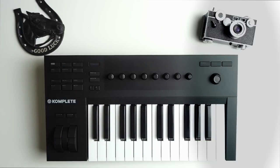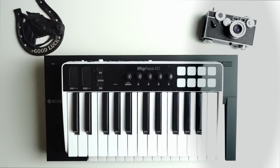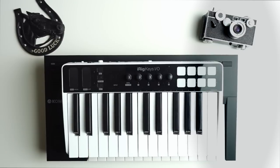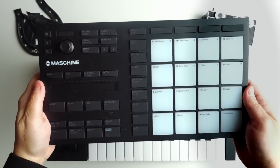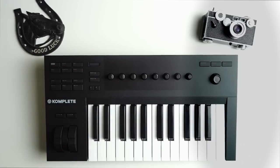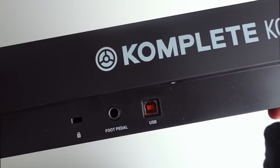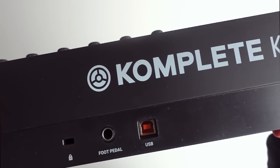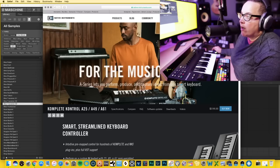I also wanted to compare it to the iRig Keys — that has a sound card in it so it's a little bigger than the Akai, has a full-size key bed, but it's still a little smaller than the A25. The A25 is a solid build, it's pretty chunky. I also compared it to the Maschine Micro to give an idea of what this setup might look like if you're carrying both around. On the back you have a lock port, a foot pedal input, and USB connection — no iOS connection option, unfortunately.